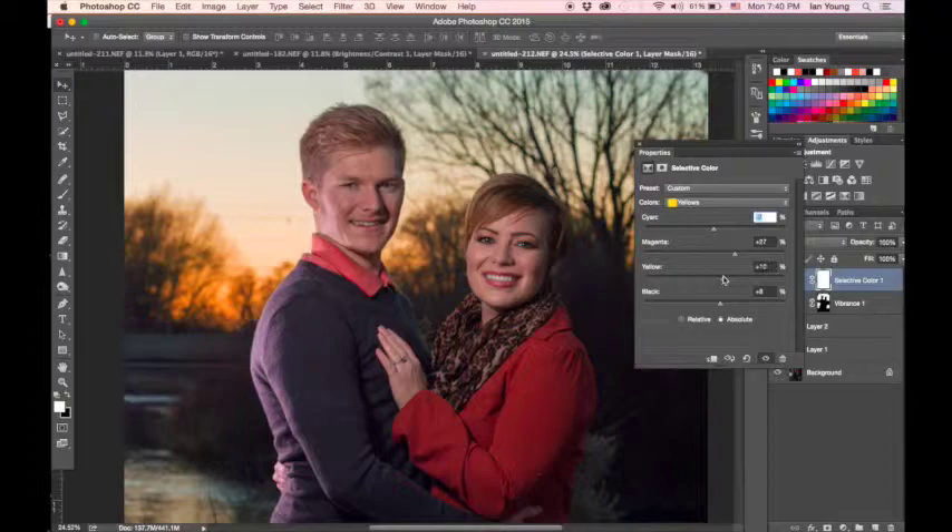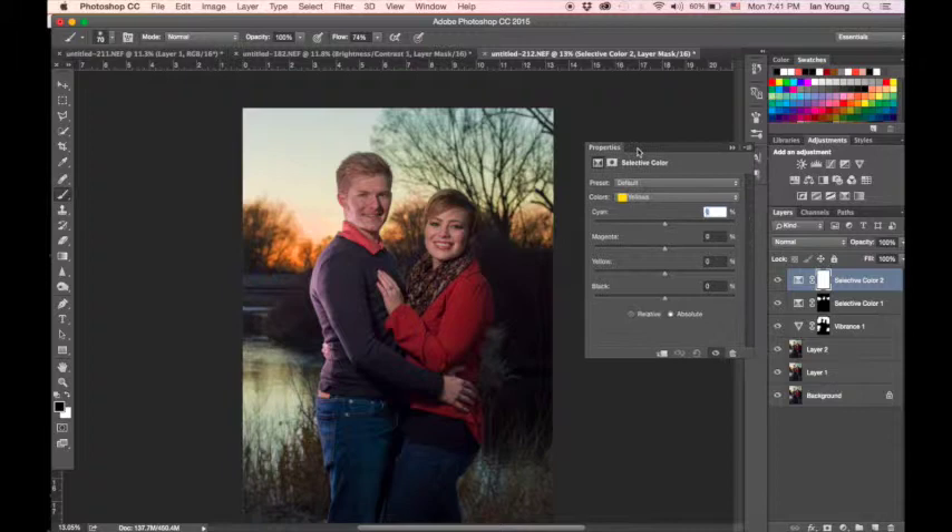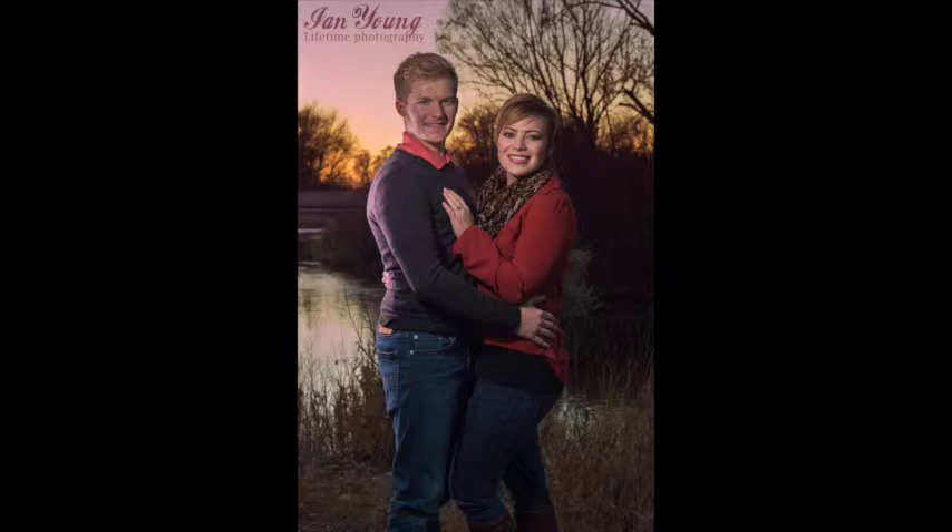I'll make that layer temporarily invisible and paint it back in only where I want it, just as I showed with the vibrance layer. The last thing I want to show with Selective Color is using the neutral tones — the whites — to alter the background. For this image there weren't any clouds and the sunset was a little bare, so I want to give it more of a purple cast by selecting whites, applying the same technique, creating a mask, and painting in just the areas I want.